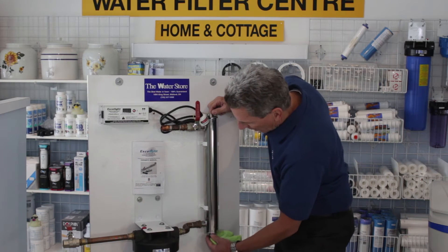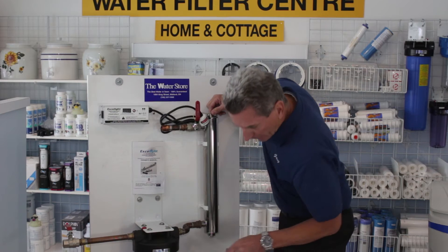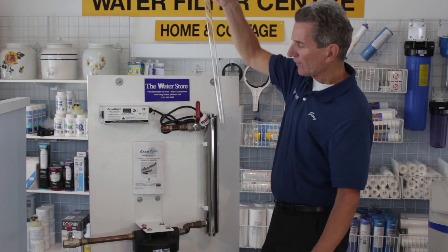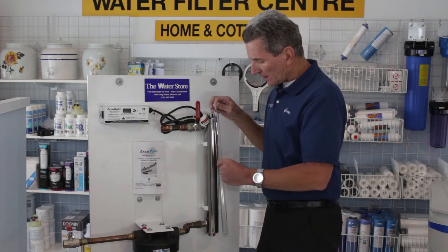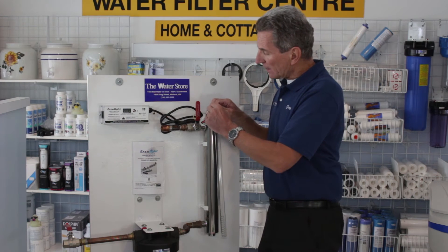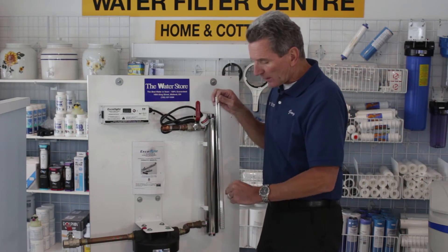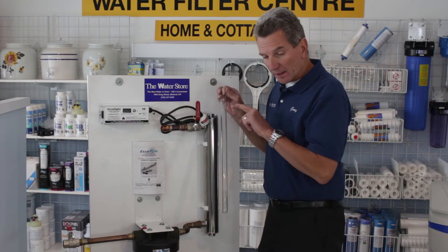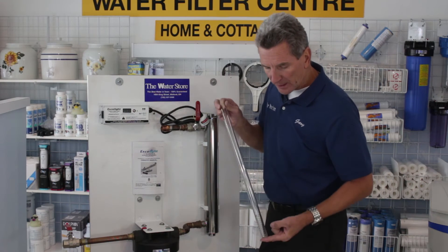The quartz sleeve can go out either through the top or through the bottom — it really doesn't matter. If you pull off the O-rings, you can do that, then pull out the quartz sleeve. As you can see, there's a spring inside there. The reason for the spring is that if the UV lamp falls out of your hand when you're replacing it, it will hit the spring and cushion the fall. Because if it didn't have the spring in the bottom, the UV lamp would go right through the bottom and you'd have to replace the quartz sleeve.